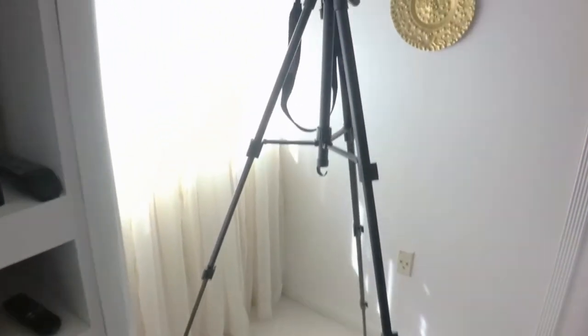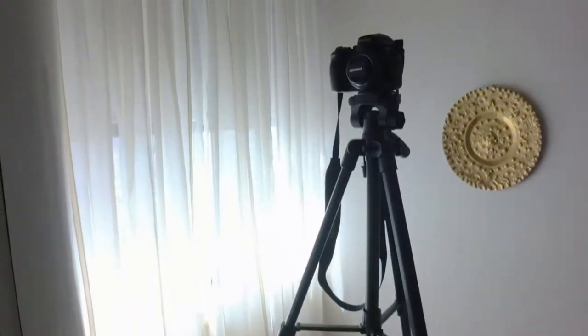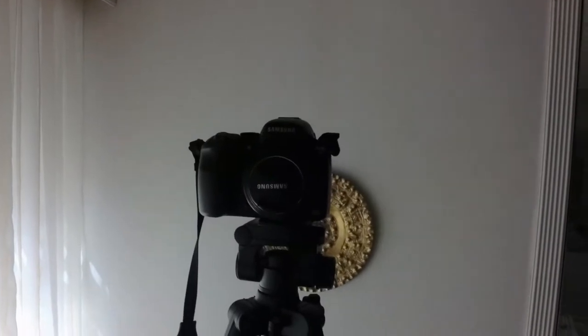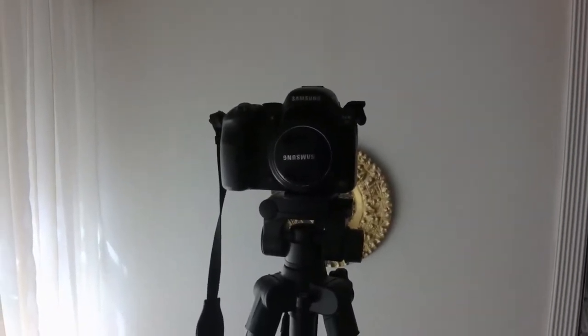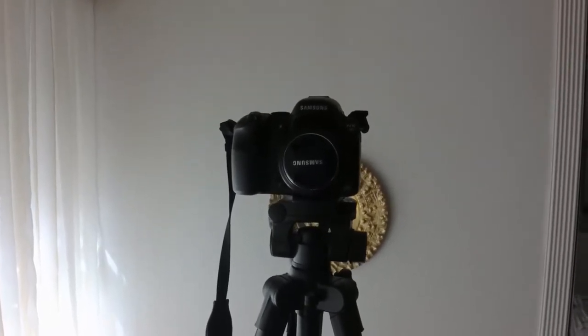Now let's look at the tripod itself. Walking over here, I have it set up. As you can see, the legs are fully extended at the moment and it is quite tall. I'm about 6 feet tall and this thing is pretty much at eye level with me. So that's pretty impressive — it's a nice big tall one, there's no question about that.